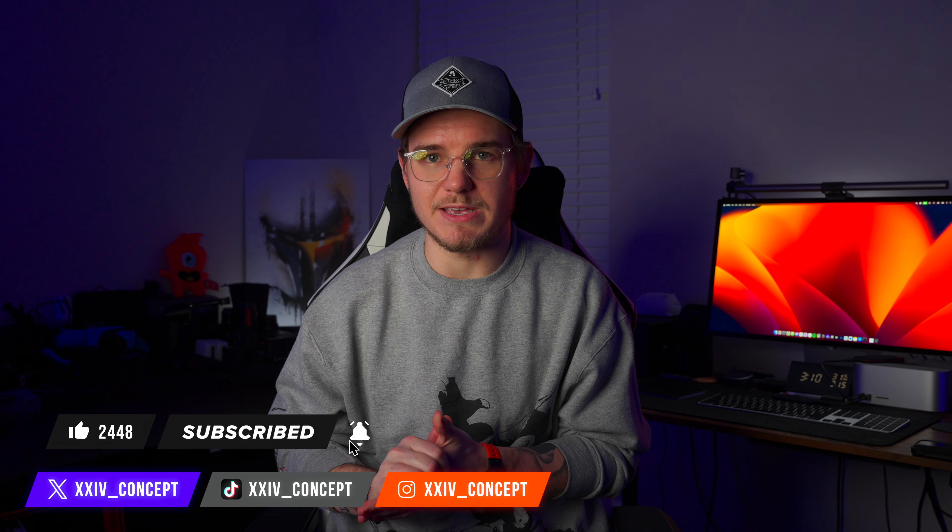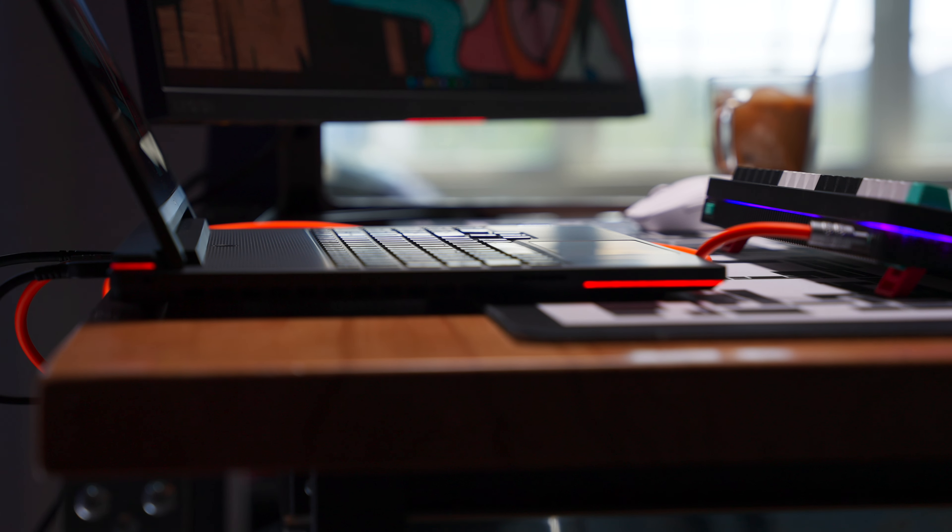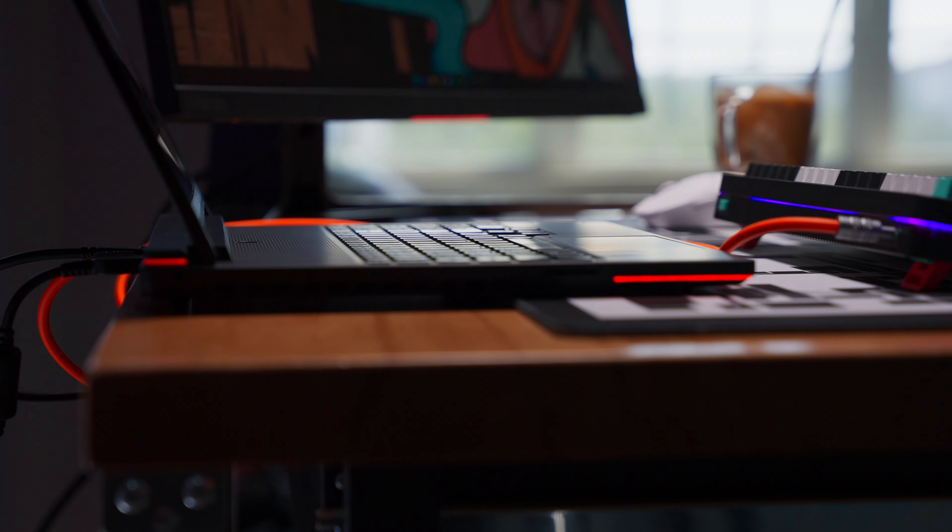I plan to talk more about the 9i and why I think it's unique in my full review coming soon. If you enjoyed this video, make sure to hit the like button, and as always, subscribe to see more content like this. You can follow me on X, TikTok, and Instagram at xxiv underscore concept — that's 24concept. Learn your Roman numerals. I'll see you in the next one. Peace.